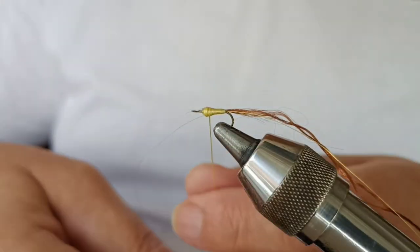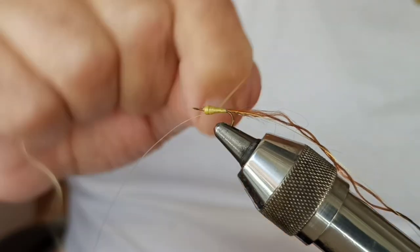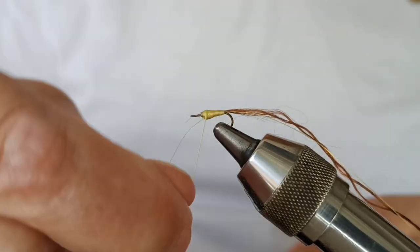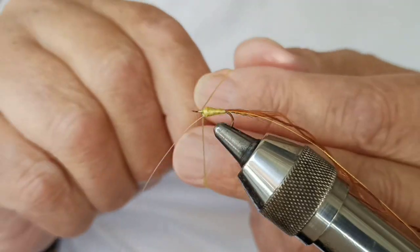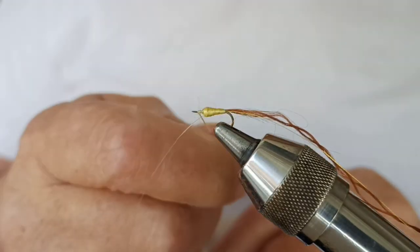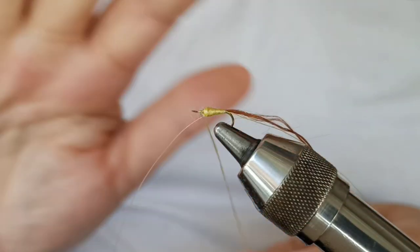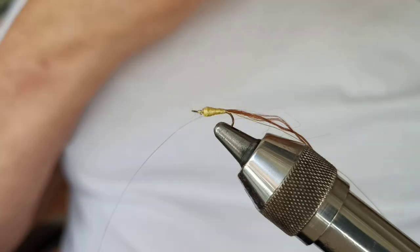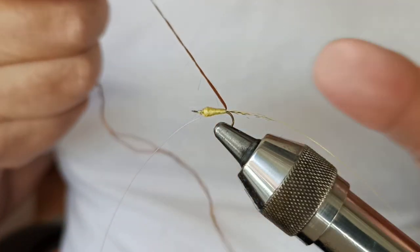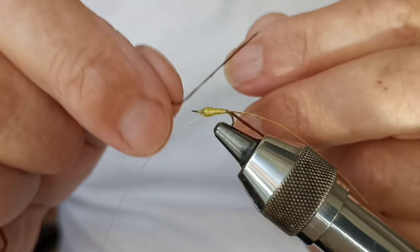Well, we have the body of the fly done. I was going to make a fly with almost perfect hands. We're going to place it on the side and go up with the costera.